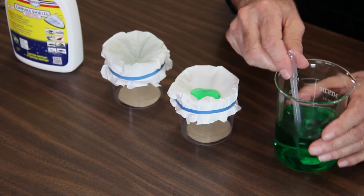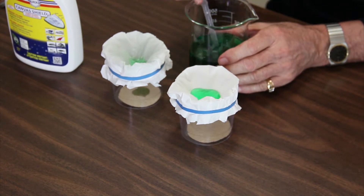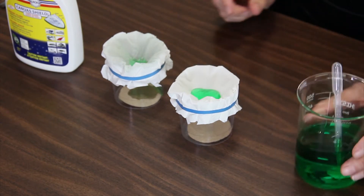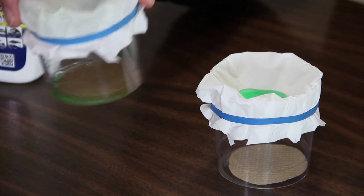This one, another shot. Oh, there it goes. You can already see that it's dripping through the bottom. Can you see it there? The telltale is a dark brown.